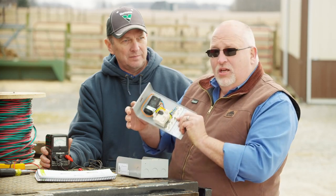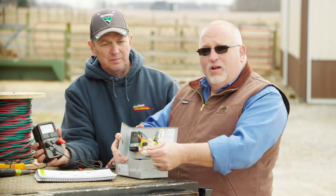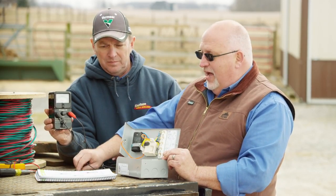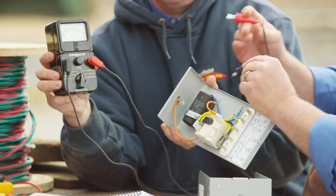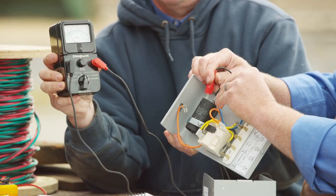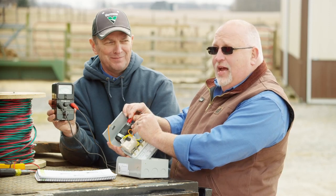As we troubleshoot the control box, we first look at the capacitor. The instructions tell us to take off one of the wires that go to the capacitor. Then we use our ohmmeter set to R times 1000. We take one lead and touch one side of the capacitor, and use the other lead on the other side. We watch the needle swing far to the right and then fade back to the left. That tells us the capacitor is functioning as it should.